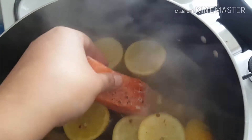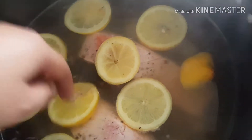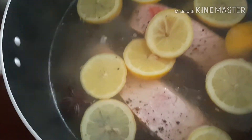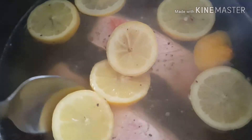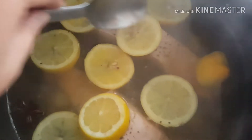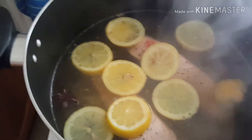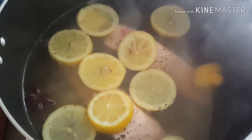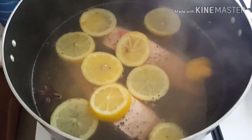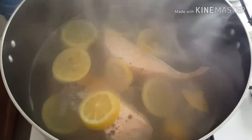Gently just plop it in. I'm going to pop the lid on top, try and push that down a bit, and do the same with the other one as well. Now I'm gonna put the lid on and let it cook for about eight minutes.